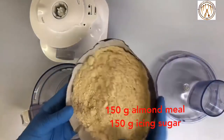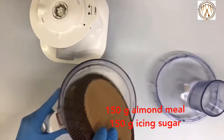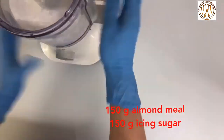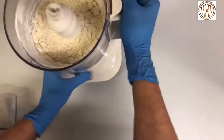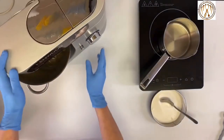In a food mixer, place 150 grams of almond meal and 150 grams of icing sugar and blend. If you want to color your macarons, you can place the dust color at this stage.